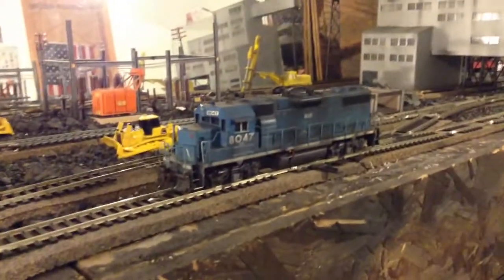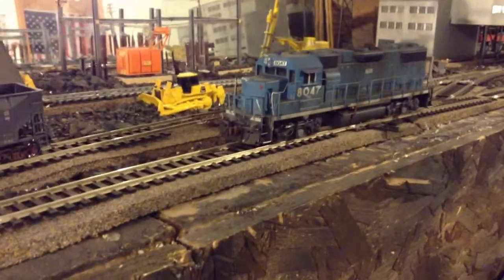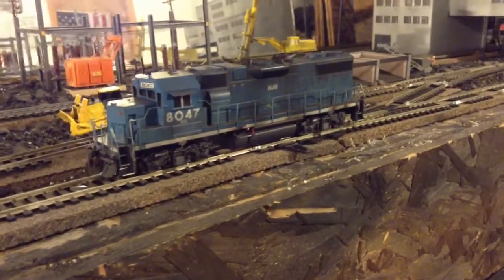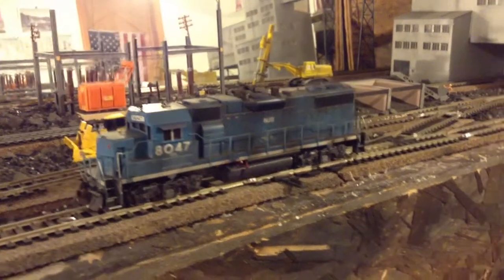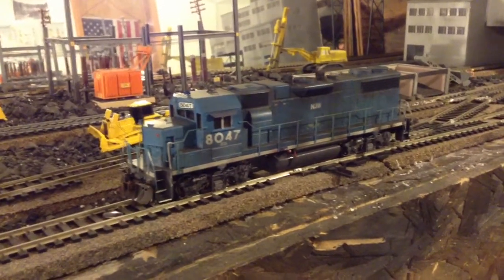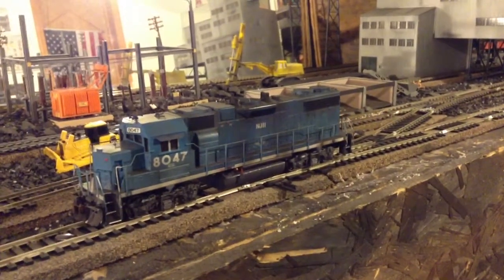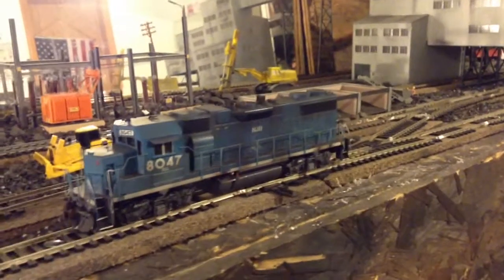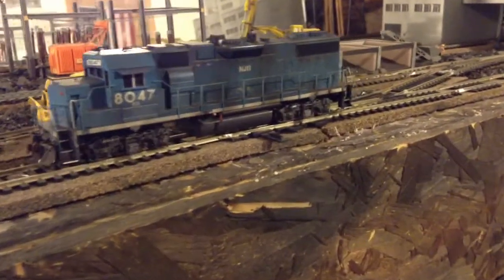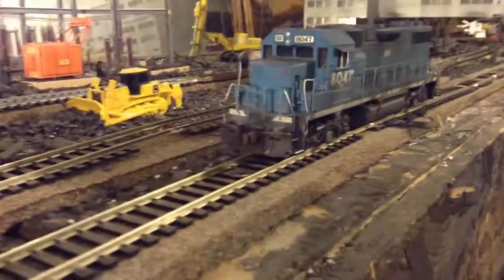I've also been working on this ex-Conrail GP38-2. I've been putting detail parts and stuff on it — snowplow, MU hoses, I put a speedometer cable on it, the Sinclair antenna, spark arresters, lift rings — and I've weathered it a little bit. I scraped all the Conrail lettering and stuff off of it. This was an Operation Lifesaver locomotive, so there was quite a bit of scraping to do. I left the factory number. I still need to get some coupler cut bars for the front and the back.